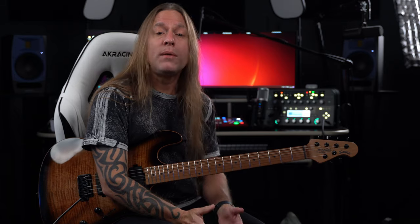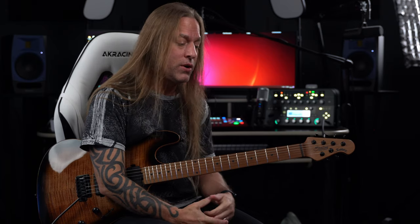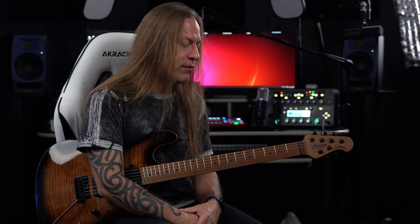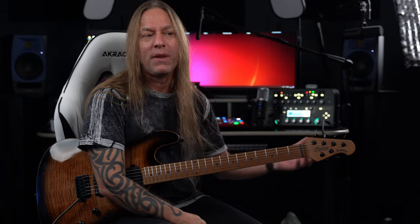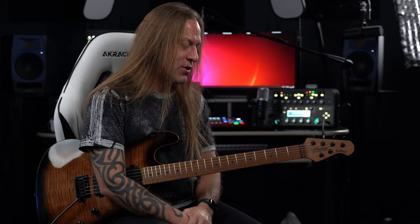This Sterling comes with a gig bag as well, and the list price, I believe, is right around $1,500 US dollars — kind of right in that middle price point for people looking for something a little bit nicer but don't want to spend $3,000 or $4,000 on a guitar. So it's definitely worth checking out. All right, take care, stay positive, and I'll talk to you soon.